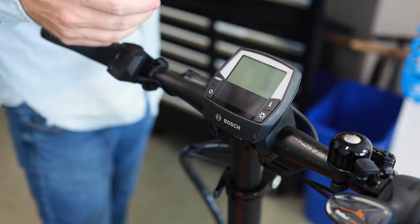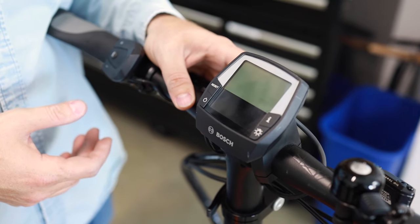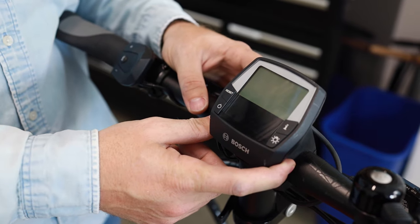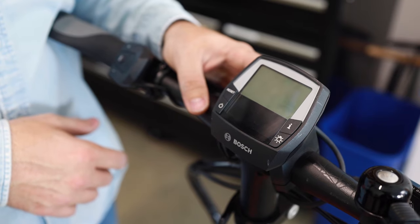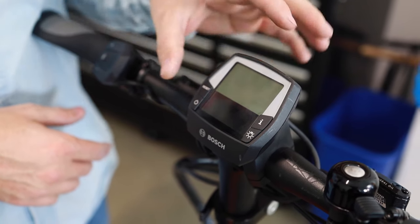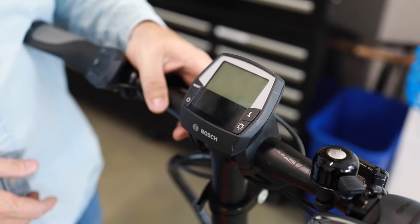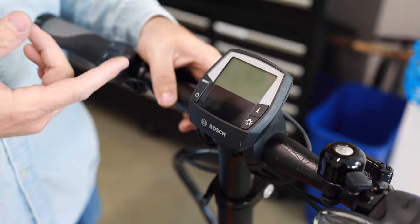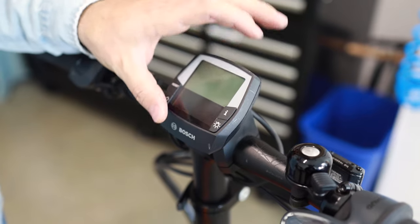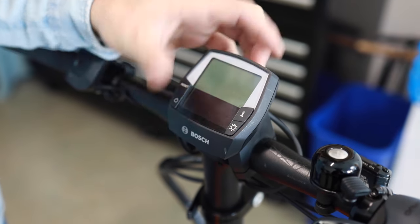It's possible that you encounter all these things and the part is simply faulty — that's difficult to diagnose exactly and might require the shop. But you're able to figure out a lot of these things on your own, which is really nice. Another reason the display might not turn on is that the internal battery inside the display is dead.